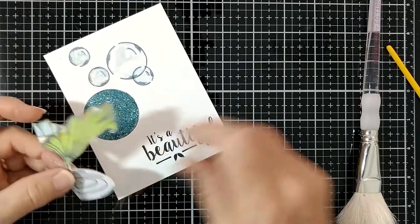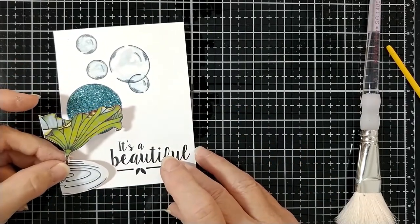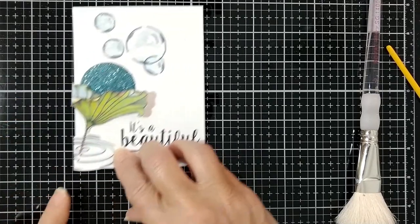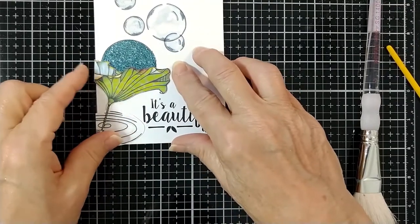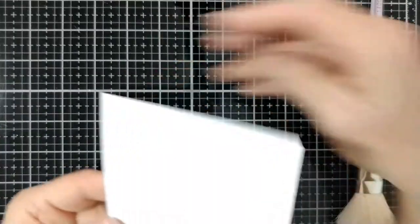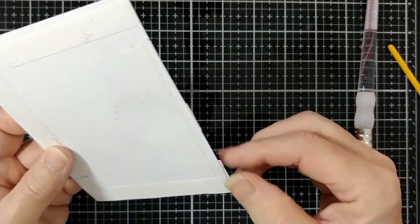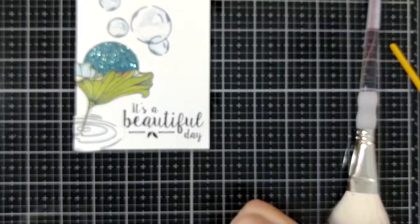Now I'm placing this in the corner. I want to leave part of it hanging off the edge because I'm going to put a border around and I want to tie the image into the border. So I press it into place. Of course the glitter is all dry now. And this digital image is one that I colored with alcohol markers. So the colors are perfect. And there are more color choices in the digital set. So I trimmed the one edge that I didn't need hanging over.